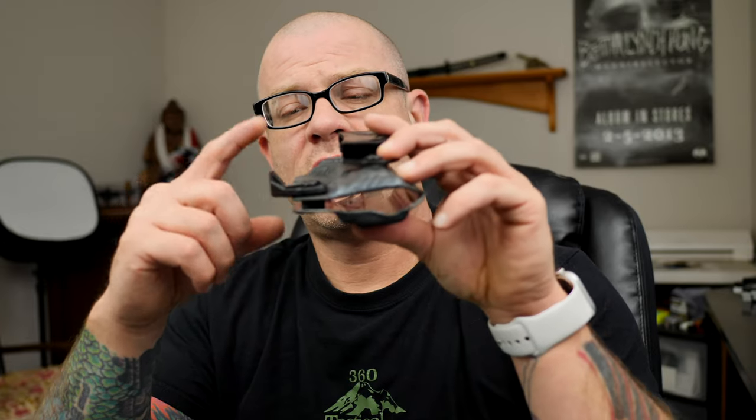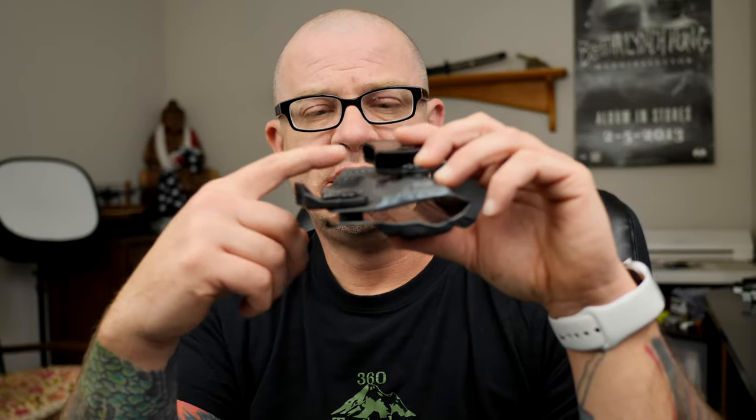No appendix holster would be complete without a concealment claw, and I do find that this one does pretty good. I wish it was a little bit taller though. I do have some hardware with spacers around here — I can raise it up a little to get it closer to belt level where I like it. It's not really a deal breaker for me.